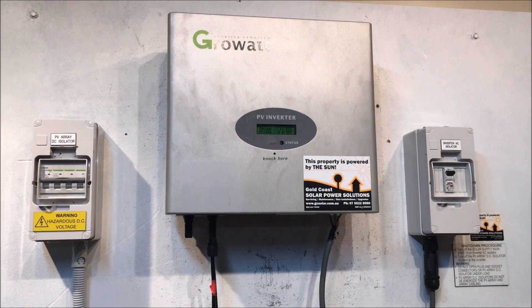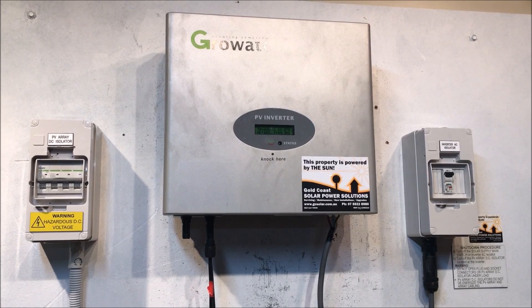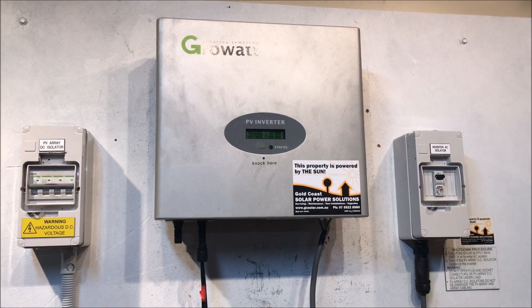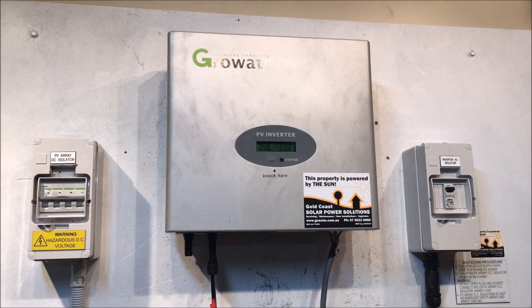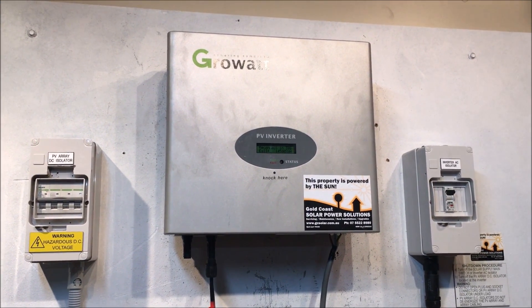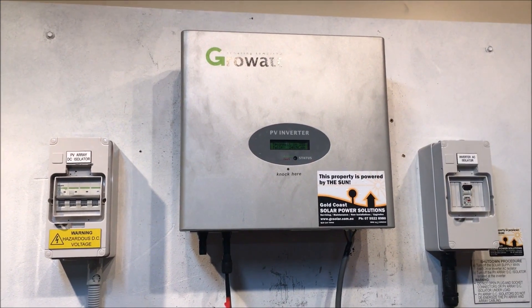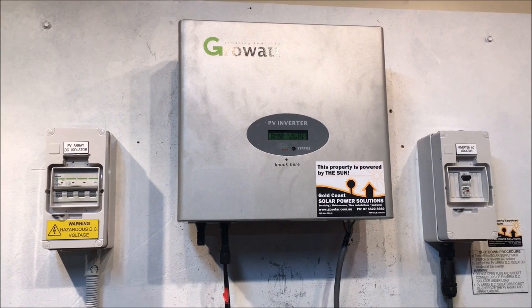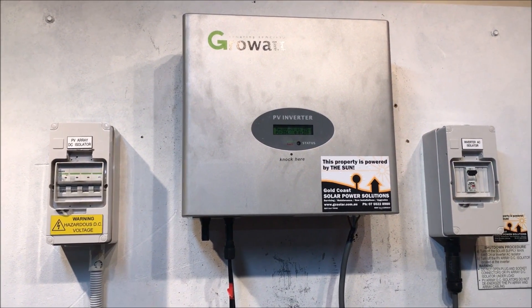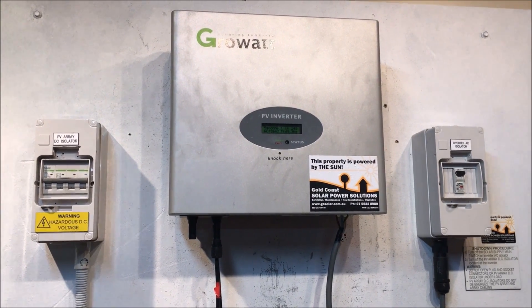It'll try to start up and work until that voltage gets too high again, then it'll trip out again. So if it's outside of warranty, I'd highly recommend replacing it with a brand new inverter with a full new warranty — hopefully you'll have years of trouble-free service from your solar power system. If you're on the Gold Coast or southeast Queensland and need any help with an issue like this, don't hesitate to get in contact with Gold Coast Solar Power Solutions. Thanks for watching — I hope it's been helpful.